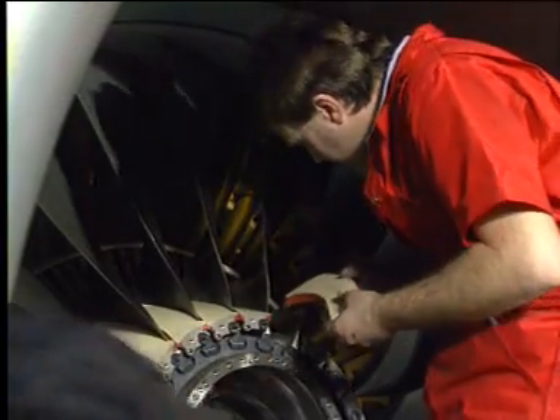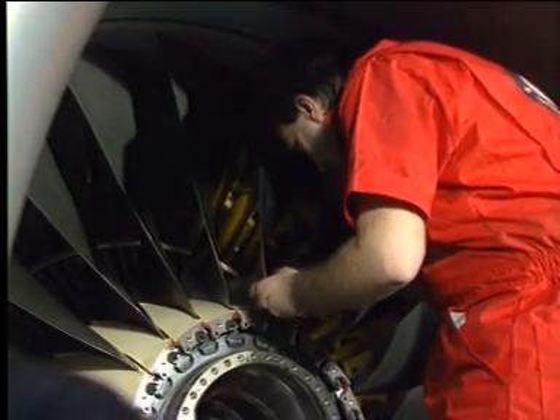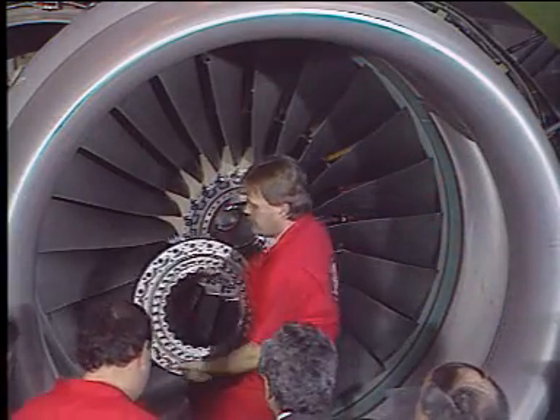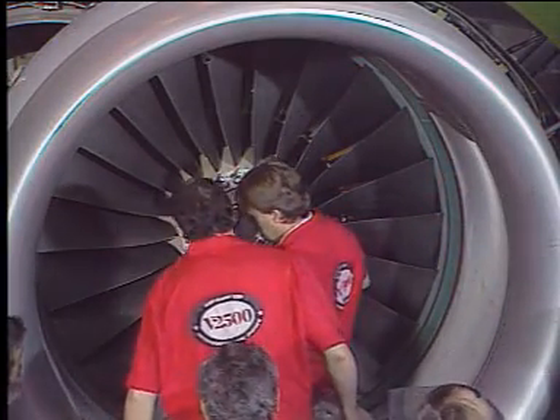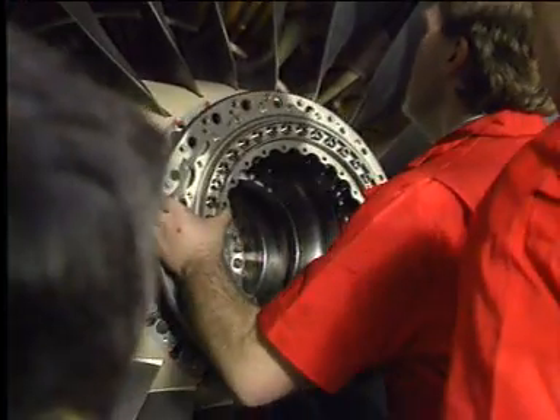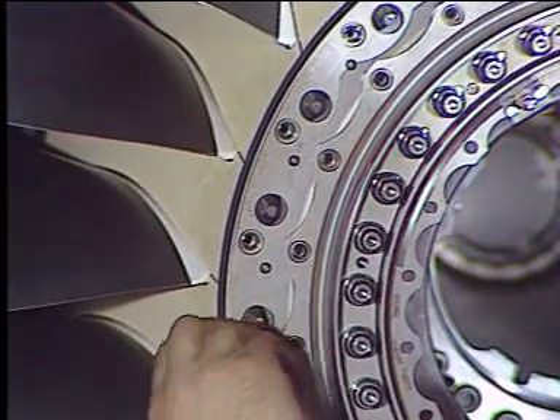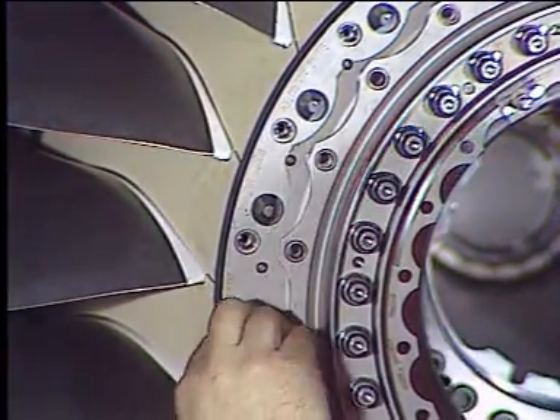For the installation, align the replacement blade with the disc dovetail and install the two annulus fillers to their initial position. Reinstall the front blade retaining ring and secure it. Next, install the 22 bolts which fix the annulus filler.